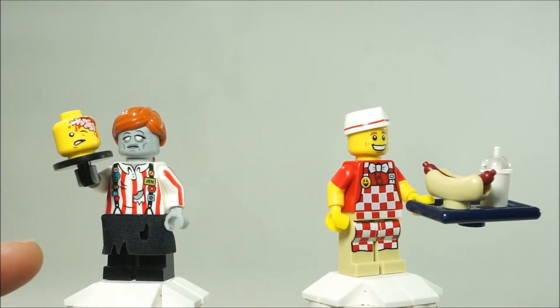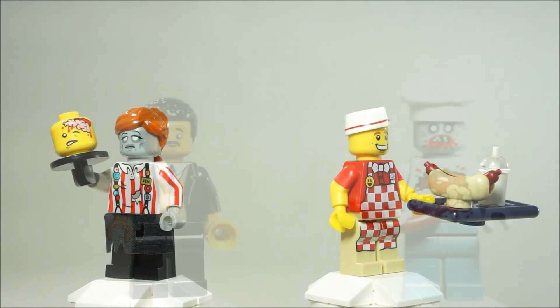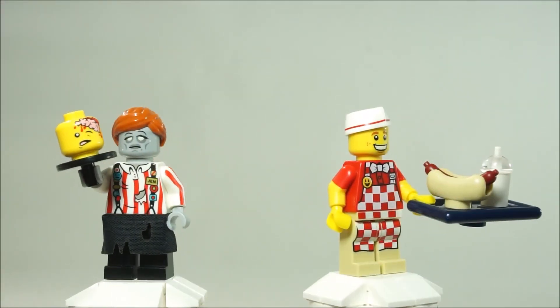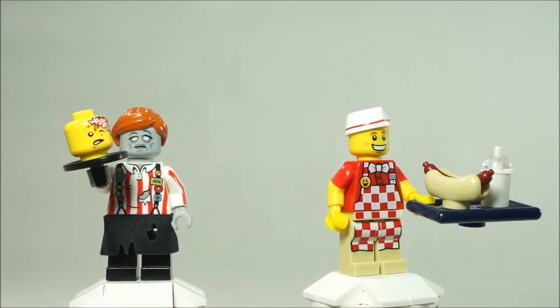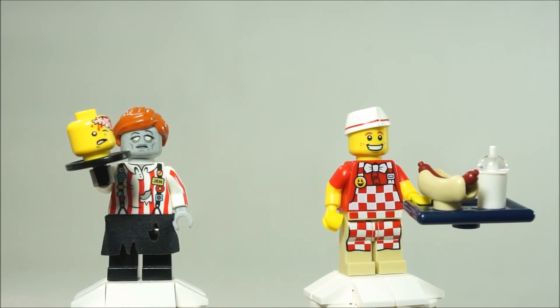Citizen Bricks minifigures are kind of pricey for generic ones, and this somewhat is a generic one — but like the Neil deGrasse Tyson, when it's actually based off a famous person, I think it's worth it. There's a final look, and guys thanks for checking out this review. Thanks for stopping by — this is Brick Hunter signing out and I'll catch you on the next video. Bye.